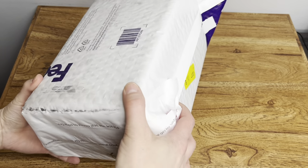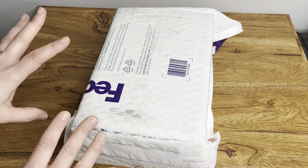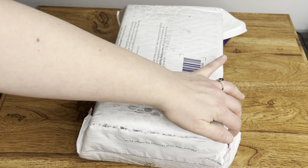This is supposed to be a calibrated item and it's shifting around in the box. So that doesn't make me feel great. Let's open it and see. Hopefully it's okay.